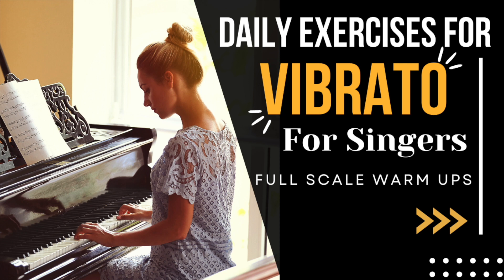If you guys would like more exercises when it comes to differentiating straight note singing versus vibrato, let us know down below in the comments. Give this video a huge thumbs up. Make sure you are subscribed and we'll see you in the next one. Bye.